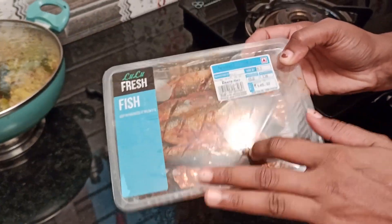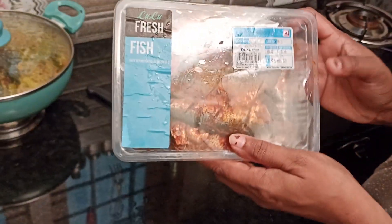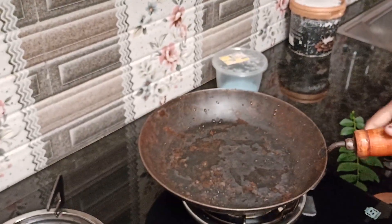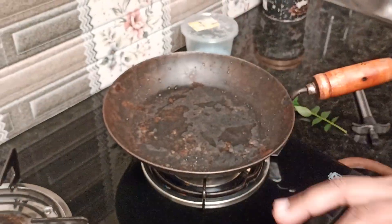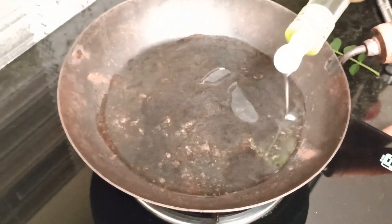I will make it a little bit. I will fry it for 30 grams. I am going to fry it for 20 minutes.